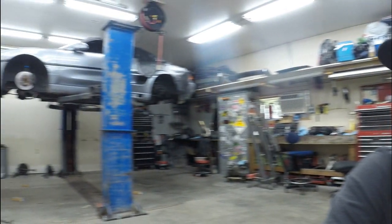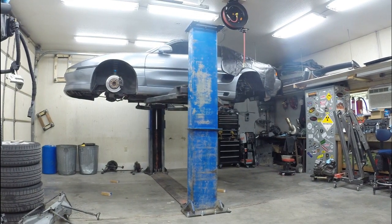Hey everybody, welcome back to the channel. Thank you for tuning in. I want to apologize that I haven't posted a video in the last couple weeks — I have been waiting on getting my lift installed. I now have a two-post lift here in my shop, and it's going to make working on the MR2 so much easier.